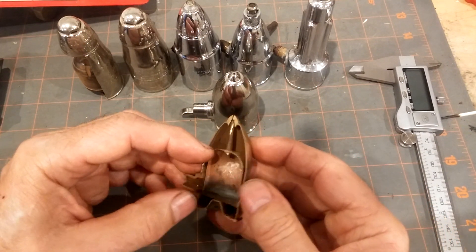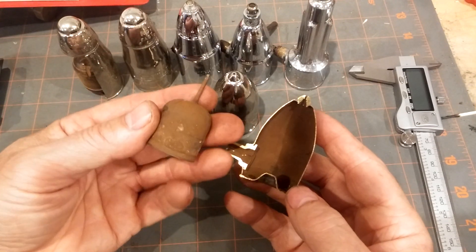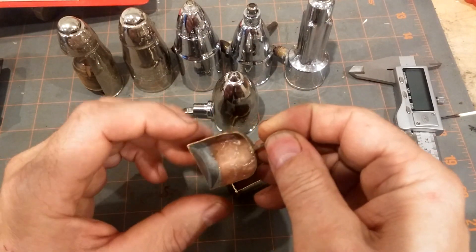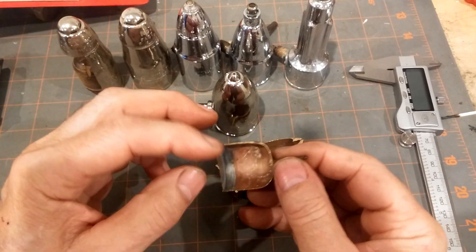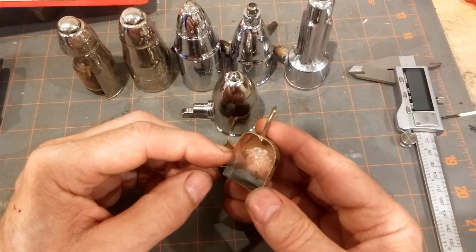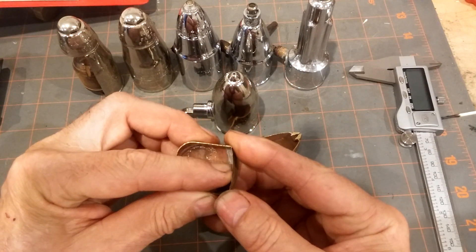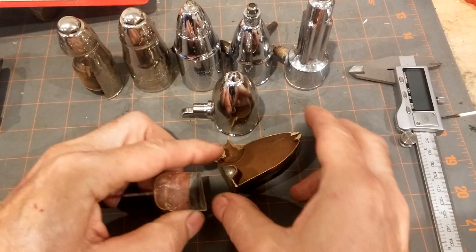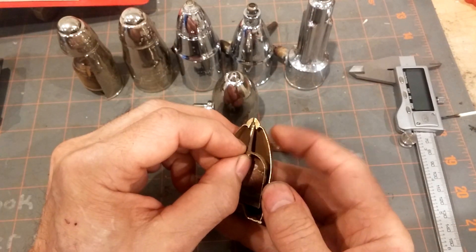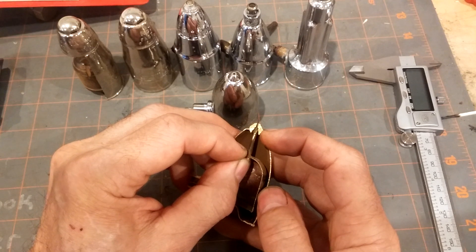It consists of a shell with an inside container. Inside this copper alloy container is an alcohol mixture which is supposed to boil in the presence of steam, expand, and push this bellows against the anvil here, driving the pin up against this tiny hole and preventing the loss of steam or water.